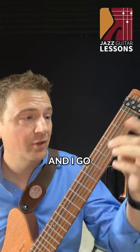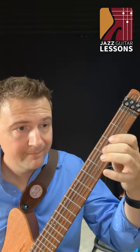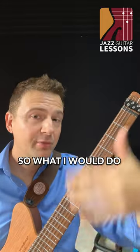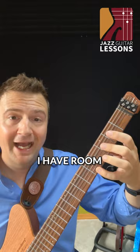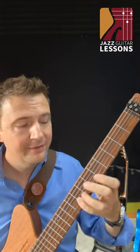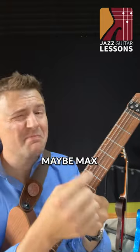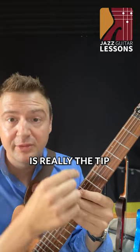If I play Stella by Starlight and I go like this, it's pretty much too low for me to add chords underneath. So what I would do is just go on top — now I have room. The top two strings, maybe max a third string for the melody, is really the tip.